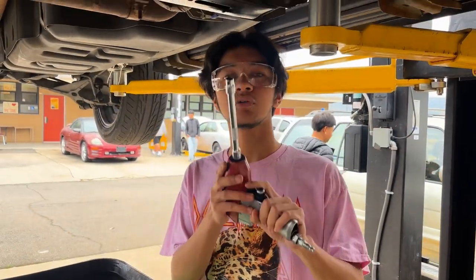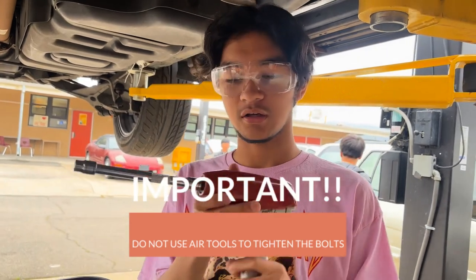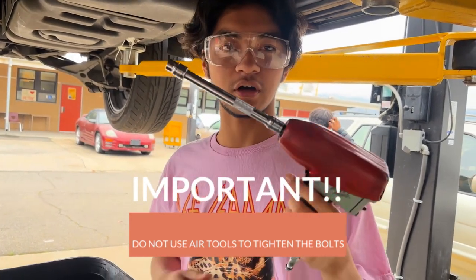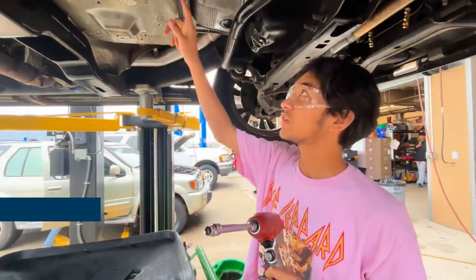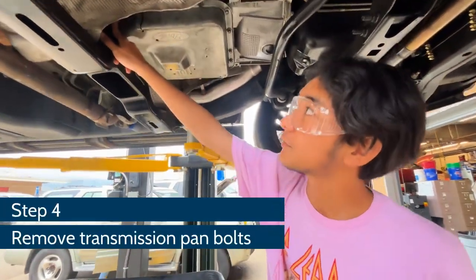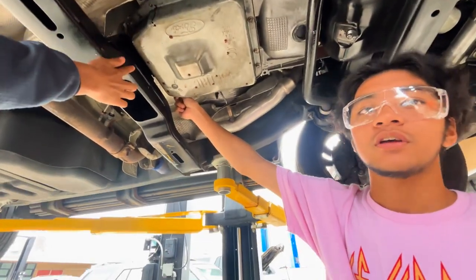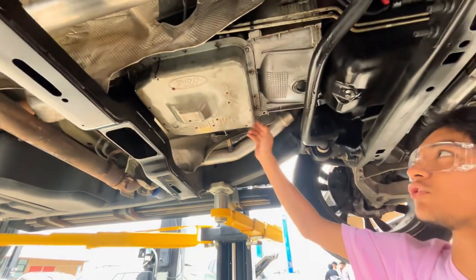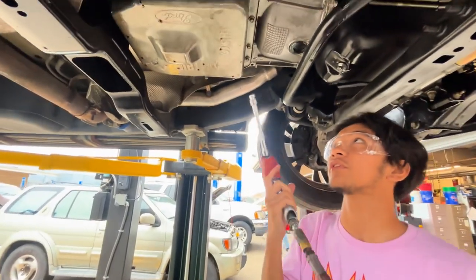Alright, the tool we're going to be using to remove the bolts — you do not want to use this to tighten the bolts. Remember that. It's a 3/8 air gun to loosen the bolts with the extension. So we're going to take these out, but you want to leave two tightened on this side here. You can remove these, and then the fluid will just seep right out of this area here, down into the pan. So we're going to start here.